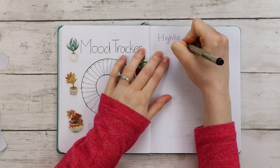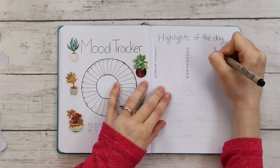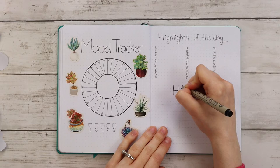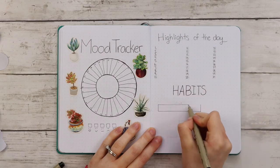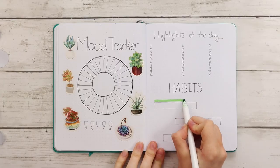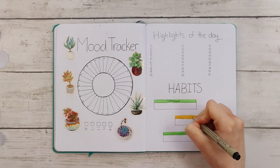The next spread is my highlights of the day page and my habit tracker. For the highlights of the day section, I'm writing 1–10, 11–20, and 21–30 in three columns. This month I'm tracking three habits. I'm drawing three rectangles off-centered from each other for each of the habits. Above each rectangle, I'm using a Crayola super tip marker to highlight each section, and in these highlighted sections I'm writing the title for each of the habits.